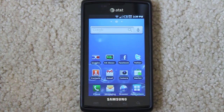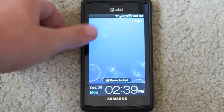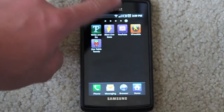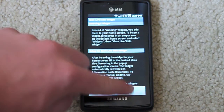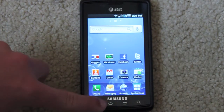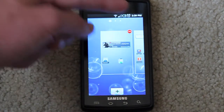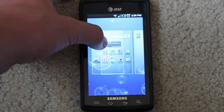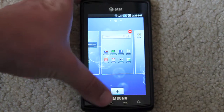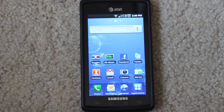It has TouchWiz 3.0 on there, and at first I was not a fan. It has this little docking of your applications and I thought it looked kind of kiddish — that's what all my friends said when I let them see my phone. But now I actually really like it. There are some cool benefits to TouchWiz: you can delete whole home screens and add home screens, so you don't have to have a set number. You can move the whole layout around and save it or discard it. That's TouchWiz for you.